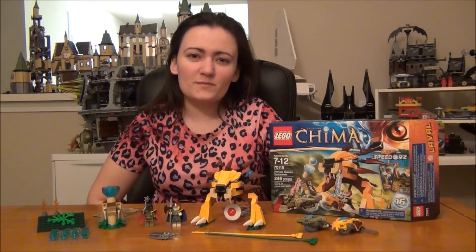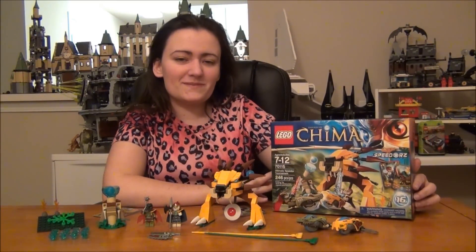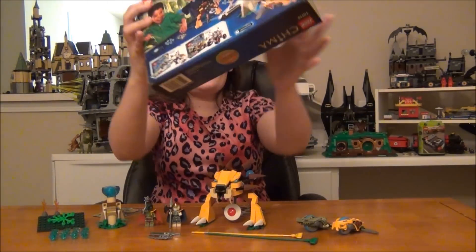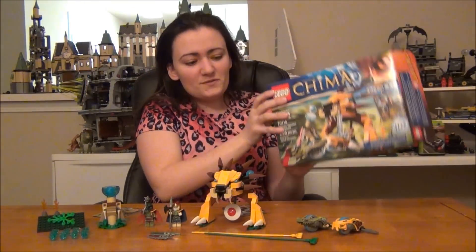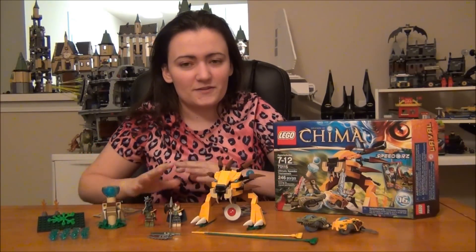Hey guys, BrickCoin here with another one of your new 2013 LEGO Legends of Chima sets. This is the Ultimate Speeder Tournament, set number 70115. This is the front of your box, and here's the back. This set has 246 pieces and costs about $30. I think it's a nice little set — it's one of the tournament ones.